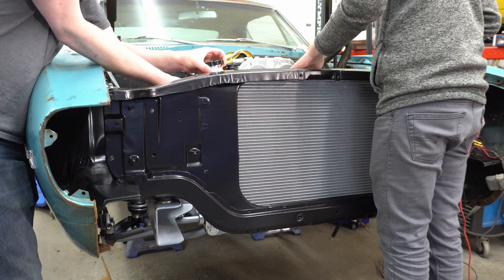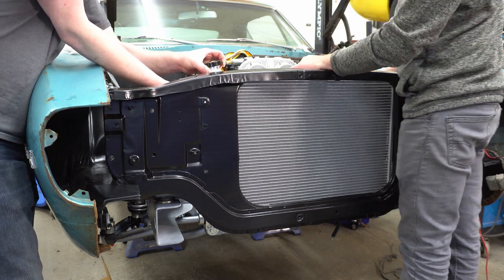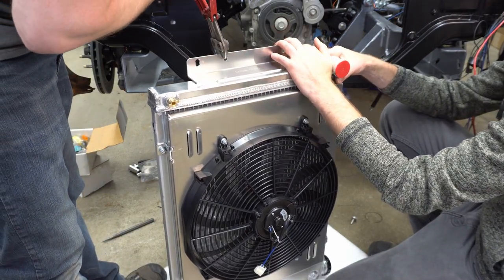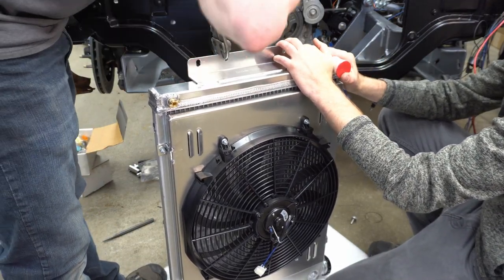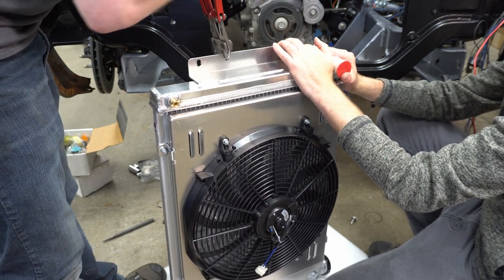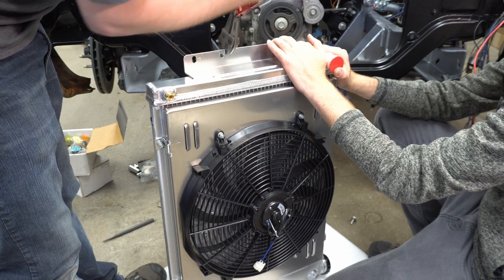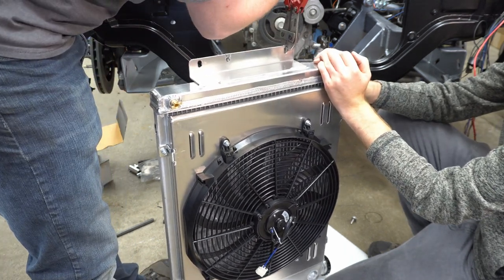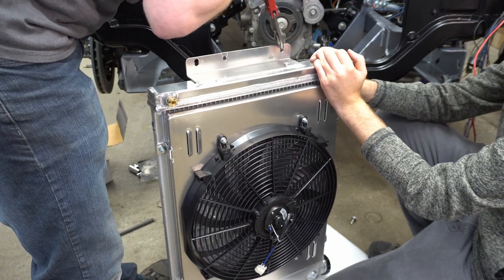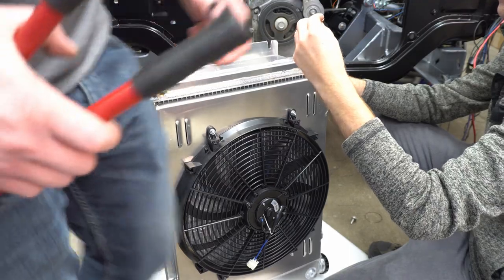Slide it right on in here - then it doesn't fit. That's going to be this hole here - I'm going to open it up that way, give it a wiggle. We're doing this 60s style. Well, that was the easiest hole slotting I've ever done.